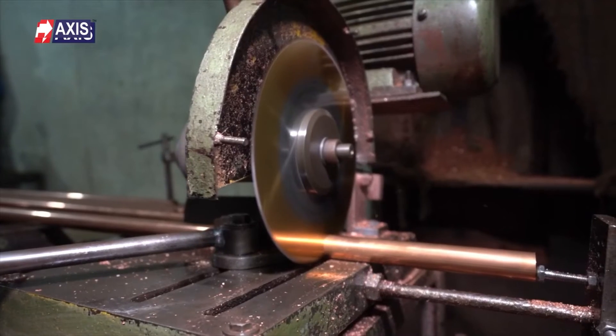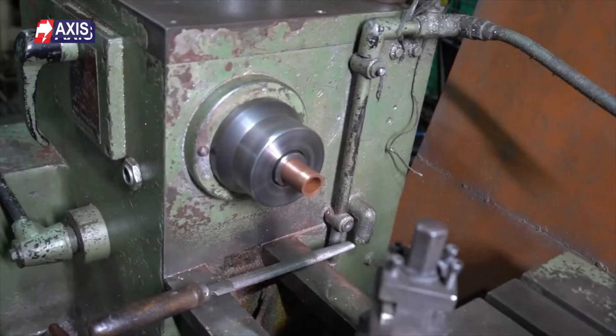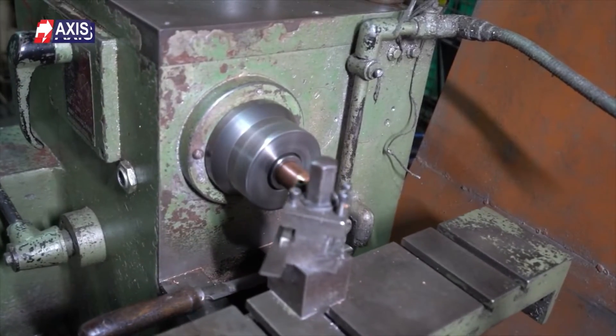At Axis, we have been manufacturing a wide range of lugs and connectors, including bimetallic lugs, for the past 30 years. You will find our lugs installed in solar plants, utility scale applications, substations, transformers, control panels, switchgear, and many more applications across the world.